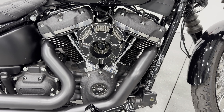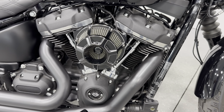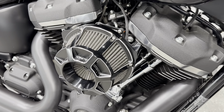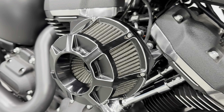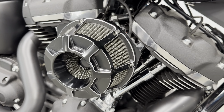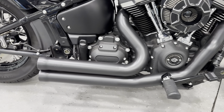This one does have a Stage 1 kit on it, so you've got the air cleaner and the exhaust, which will bump up that power and you will feel it. It has the Arlen Ness inverted air cleaner — you can see it really pulls the air in there. We have the upgraded pipes as well — they are the Cobra pipes.